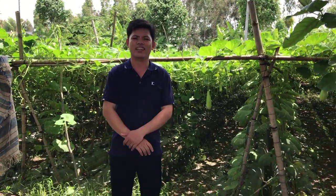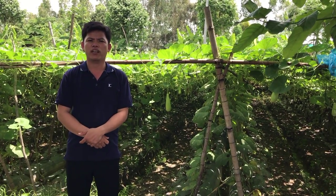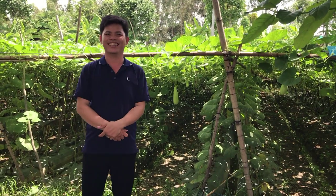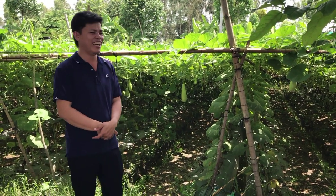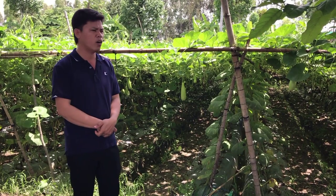Xin chào Cả Nhà, chào mừng Cả Nhà đã quay lại với kênh của mình. Ngày mới chúc Cả Nhà nhiều năng lượng, nhiều sức khỏe và luôn thành công. Hôm nay mình sẽ chia sẻ cho mọi người về một phong cảnh miền quê ở nông thôn.